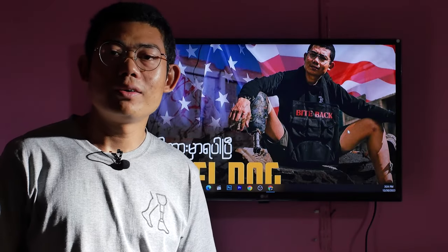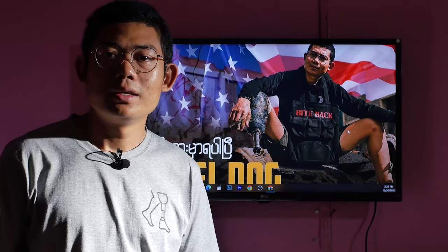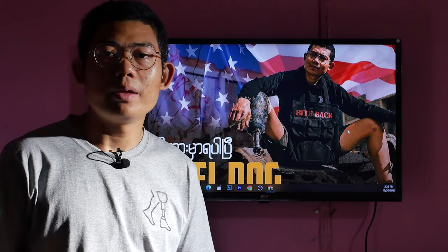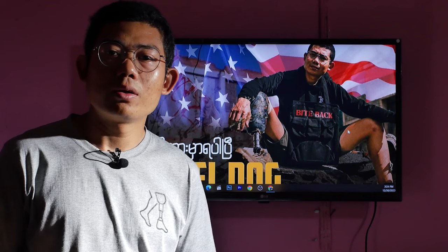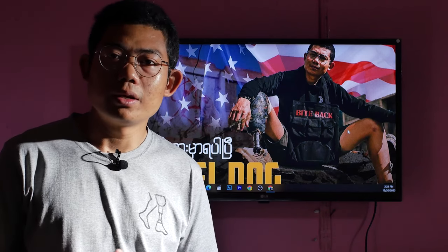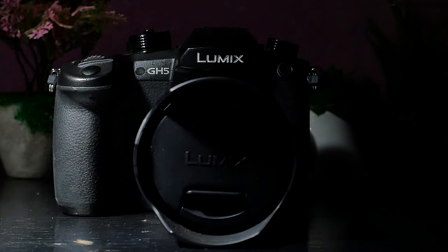Hello everyone, my name is Sasha O'Karani. In this video, we will be able to see the camera features of the Lumis J5.